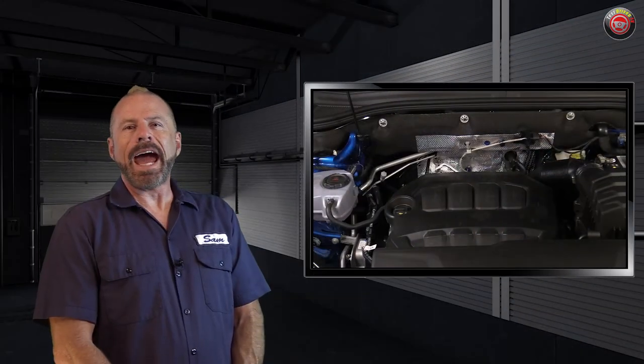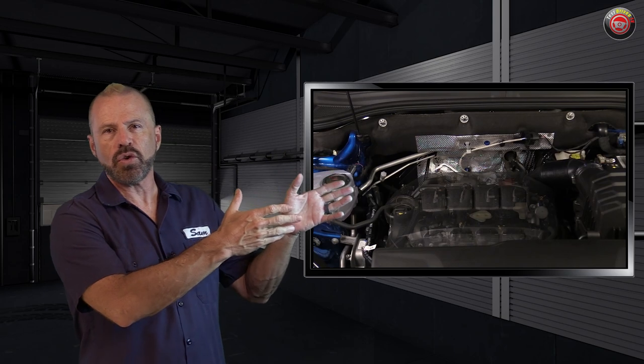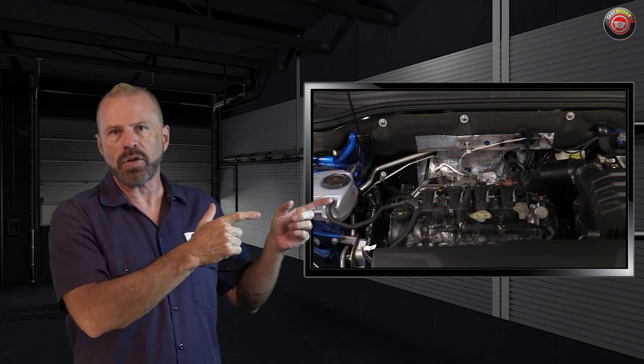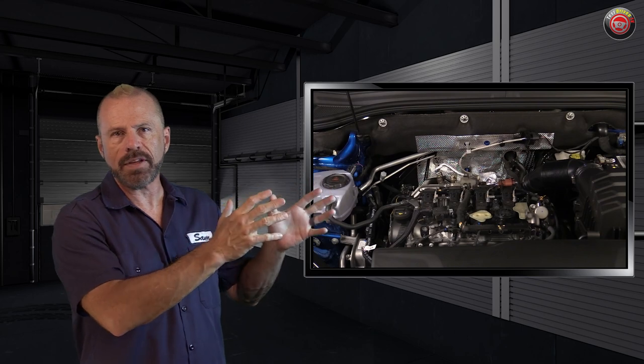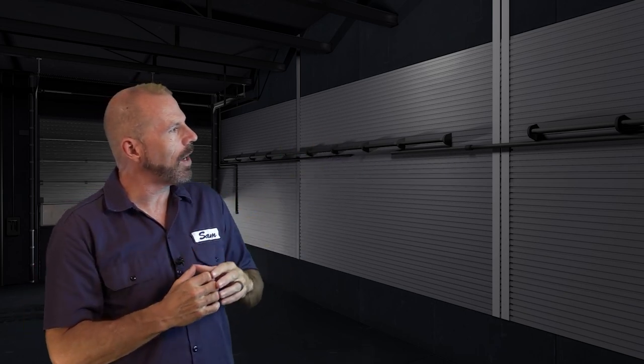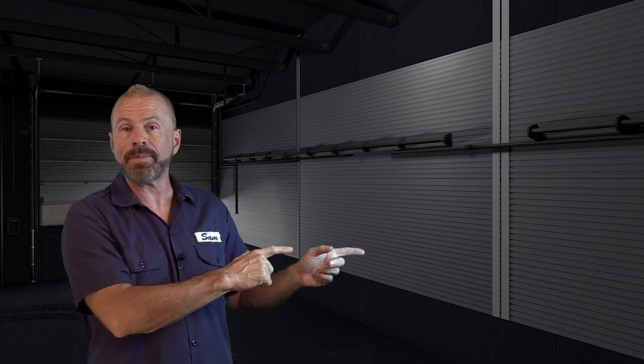Well, there you go, my friends — the Atlas Cross Sport under-the-hood tour. The regular Atlas three-row will be identical under the hood; they both share the same engine and everything under that hood is exactly the same. We do have a test drive on the Atlas Cross Sport and it made our buy list. You can also subscribe to TDTV Garage if you're into this nuts and bolts stuff.